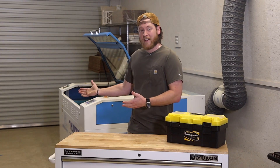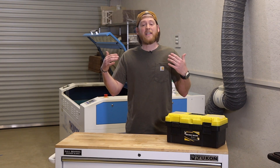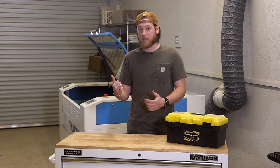Have you had your laser for a while now and never cleaned it? Are you not sure where to start? This will be a guide to help you keep your Nova Series Thunder Laser clean and working properly.